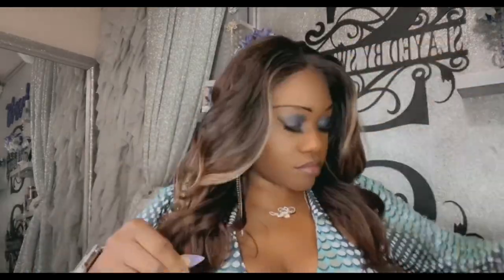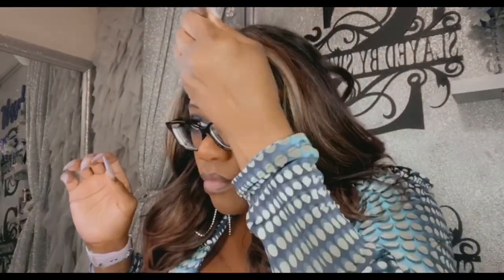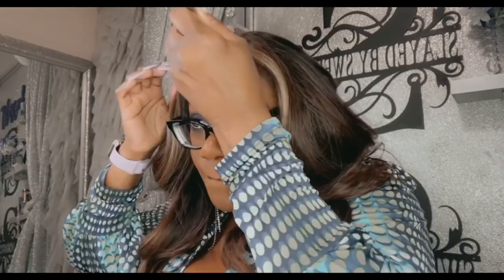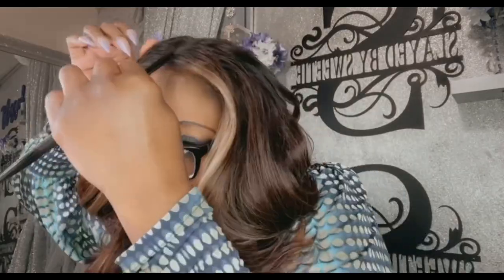This is what she's looking like so far. I was getting a lot of shedding but she is cute and beautiful. I'm just taking my powder and going around those edges, going into that parting space, just to hide some of that demarcation of the lace. Really pretty!